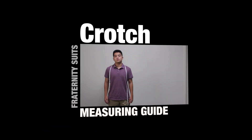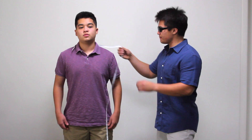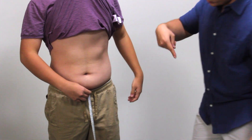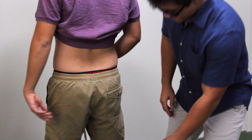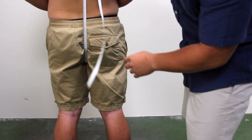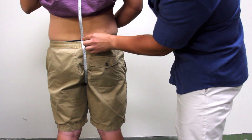Crotch measuring guide. Lift your shirt so that you can see your waistband. Now measure from the top of the front of your waistband through your legs to the top of the waistband on the back of your pants. Adjust the tape measure so that it is comfortable — not tight and not loose.